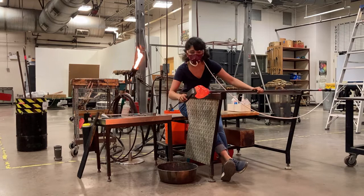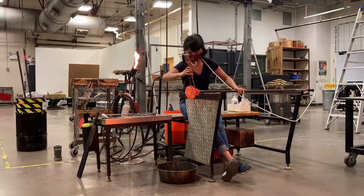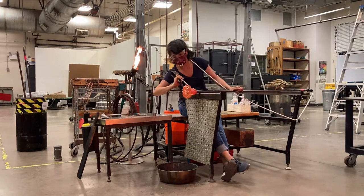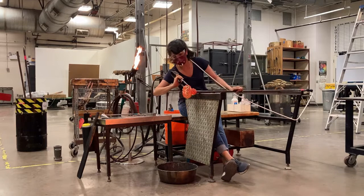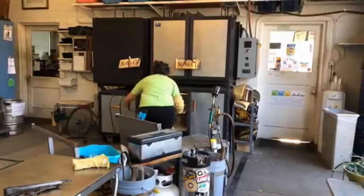Here's a short clip of me working at a bench. I'm inflating the glass using a blow hose that is stuck in my mouth and attached to the end of the pipe, which allows me to inflate the glass as I'm working it. I'm also using the jacks in this clip to create a constriction called a jack line, which will help me later to break the glass free from the blow pipe. Just like in the flame working studio, once a piece is done it goes into an annealer to cool down slowly so it doesn't crack.